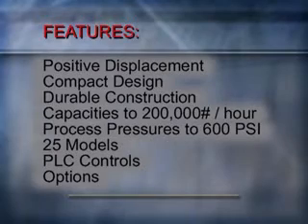The features of the Alloy Ramvayor include positive displacement, efficient and compact design, durable components, capacities to 200,000 pounds per hour, process pressures to 600 psi, 25 models, and PLC controls.